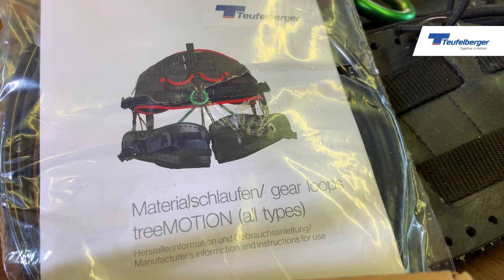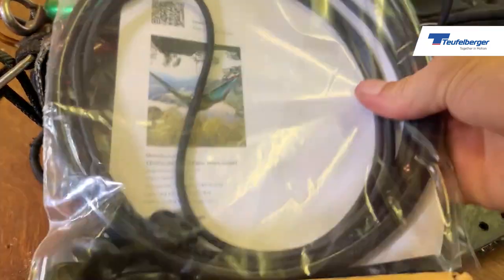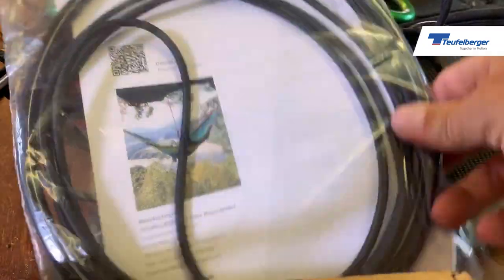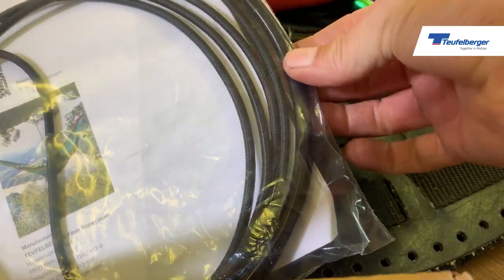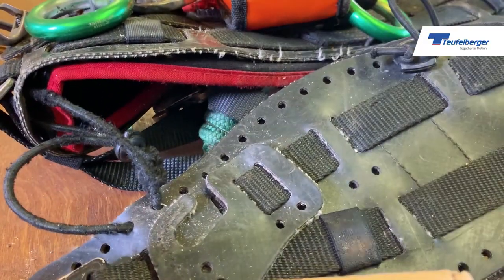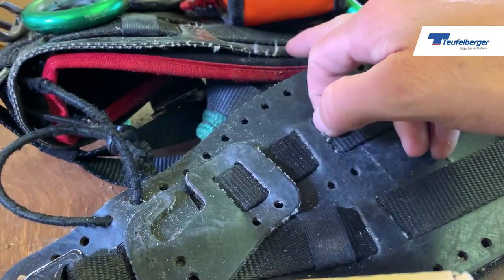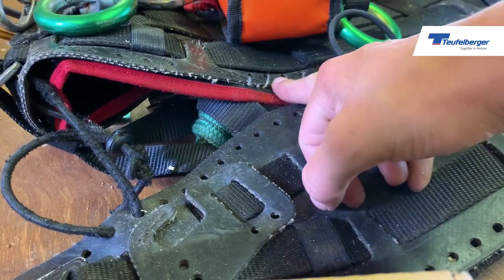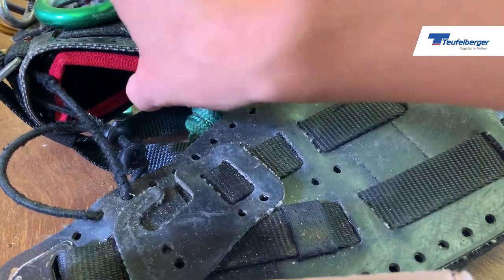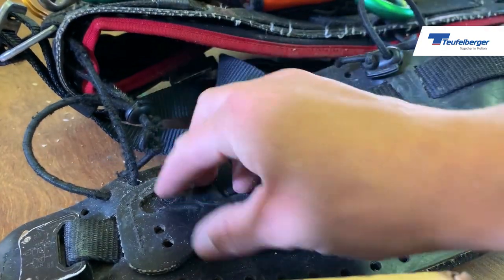Another replacement part is the gear loops, which are the elasticated portions, and we've also got that plastic tubing. One of the benefits of the True Motion harness is personalization - a lot of people like to put extra gear loops at the bottom with the plastic tubing, and we've also got here the elasticated section.